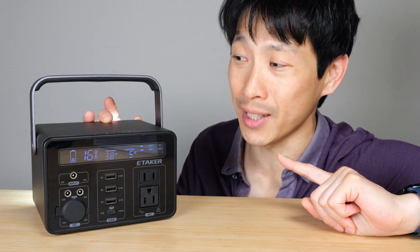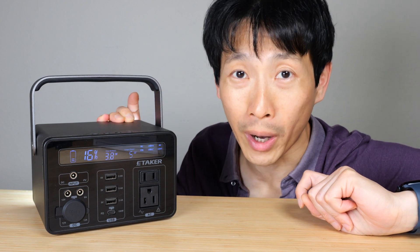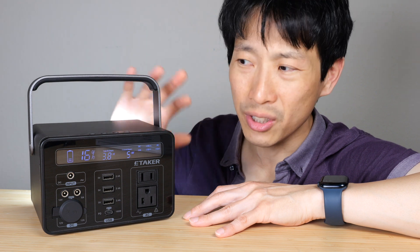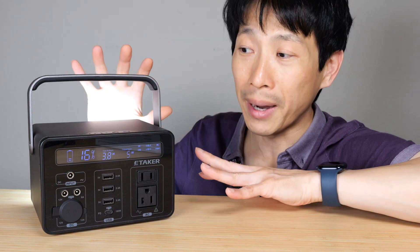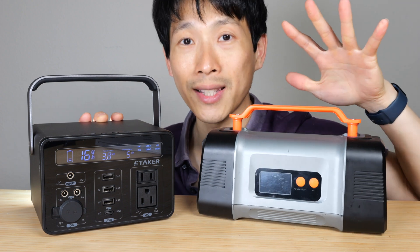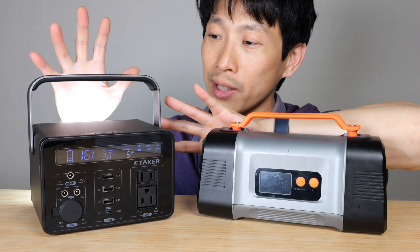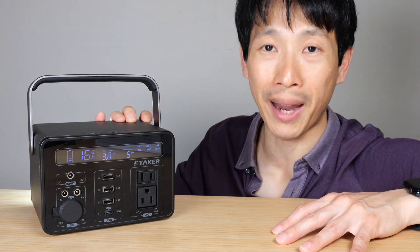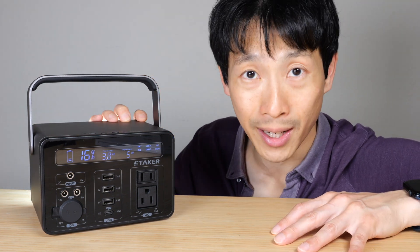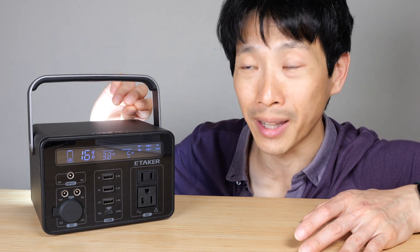It's quite different than any other ones I've tested because it's super dense. This has 303 watt hours of energy in this little package. Typical power stations around 250 watt hours might be twice the size of this. I reviewed this one a long time ago — it has 170 watt hours — and the volume is roughly the same. They really packed all the batteries in there and didn't waste any space. The outer shell is anodized aluminum, so it can make the walls a bit thinner.